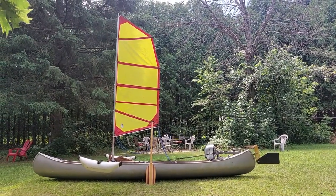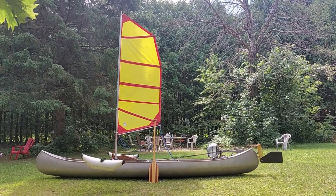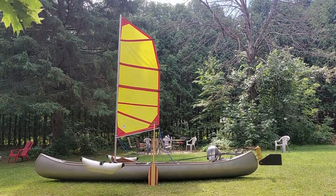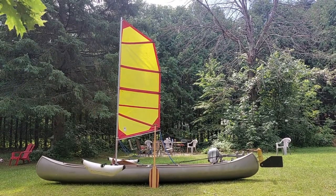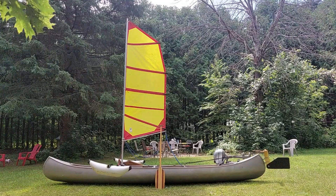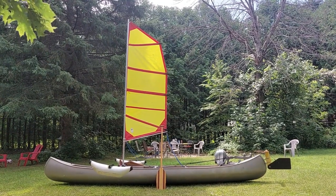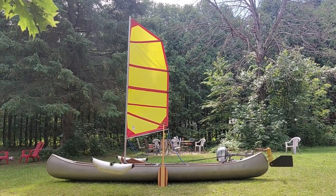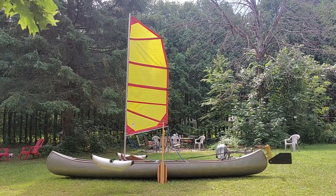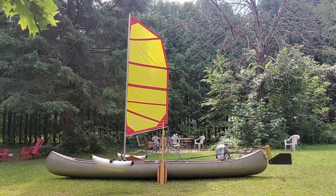Good morning. Today I am going to talk about my sailing canoe conversion. I did a video on this canoe conversion when I was still partway through the conversion, and at this point now I've been sailing the boat for a couple of years and I've got a lot of the bugs worked out and I've made some changes from the original conversion. So I just thought I'd go through everything one step at a time.